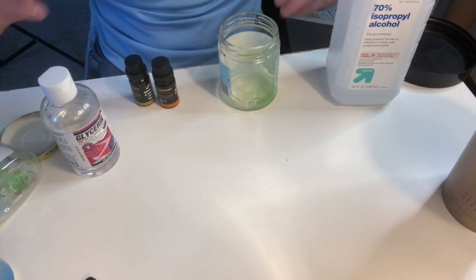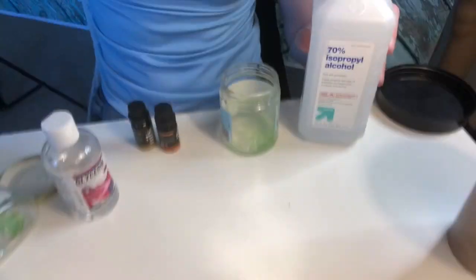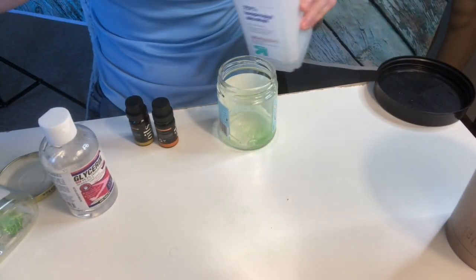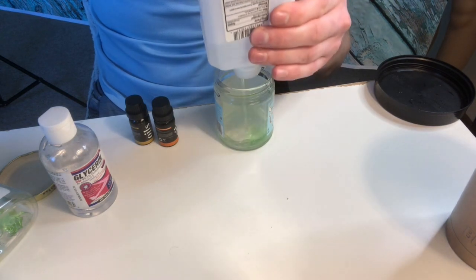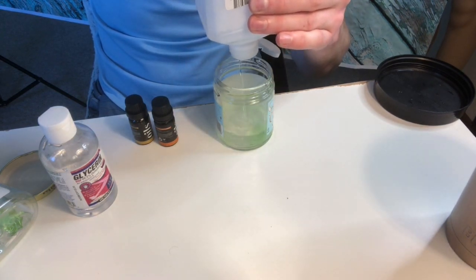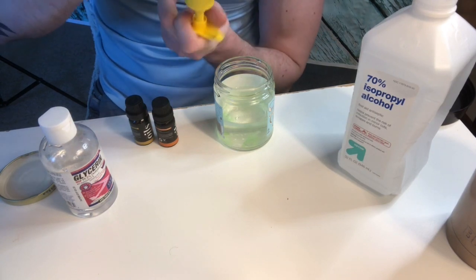Lastly we have glycerin. You do not need it — I just use it because I have it on hand, and it actually helps at thickening the hand sanitizer so it's not too watery when you're using it, but again completely optional. To get started, first we're gonna go in with the rubbing alcohol — again, anything over 60% so it actually kills the bacteria — and you will fill it up to the halfway point of whatever jar you're using.